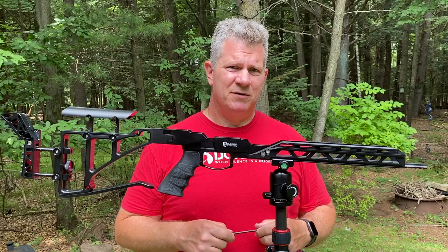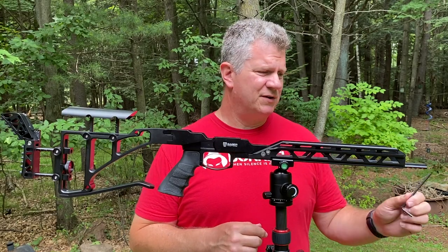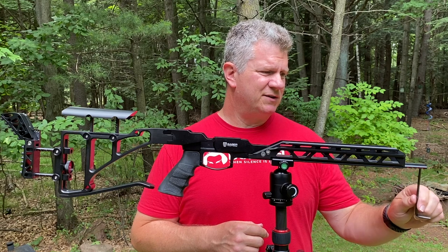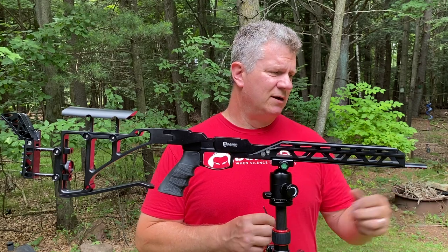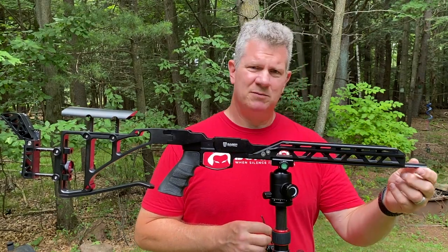Let's talk about features. Out front, you have a four-slot Picatinny rail. If you're going to shoot off a bipod, this takes it out to within a couple inches of the end of the barrel for very stable shooting. It's good placement on that, and the machining is really nice.